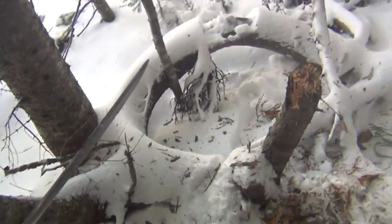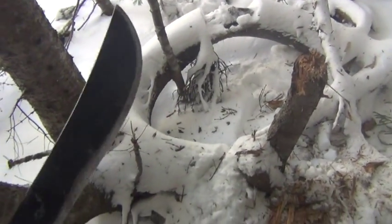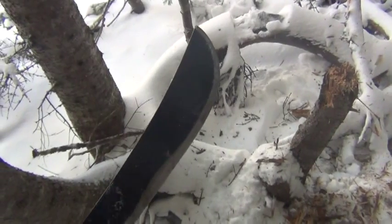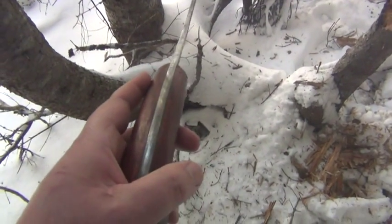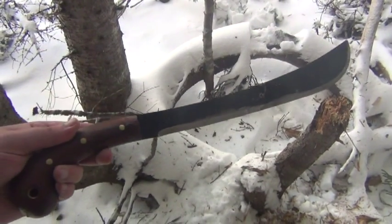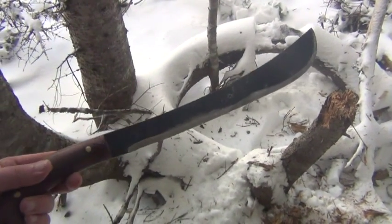So what they did was take that distal taper right out of the blade and make the whole thing the same 20-degree bevel all the way around. Again, that stopped the breakages — just like making the full tang stopped the breakages. But the blades are turning less and less away from the actual performance they used to have, because they're not fixing these issues properly.